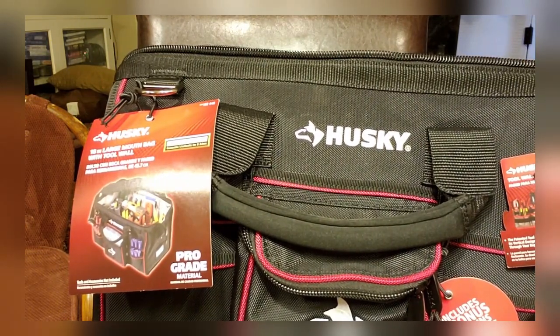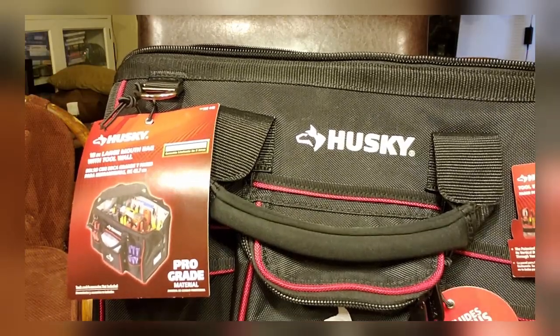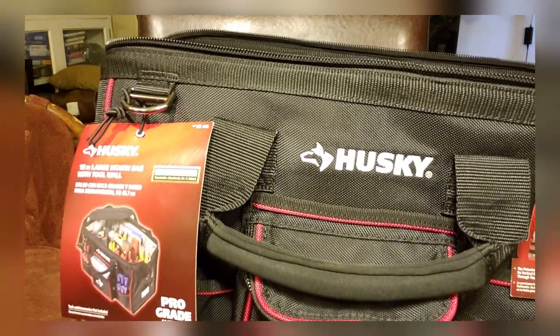Now I'm going to put my tools in here — not all my tools, but I'm going to put my tools in here, then I'm going to let you guys see.